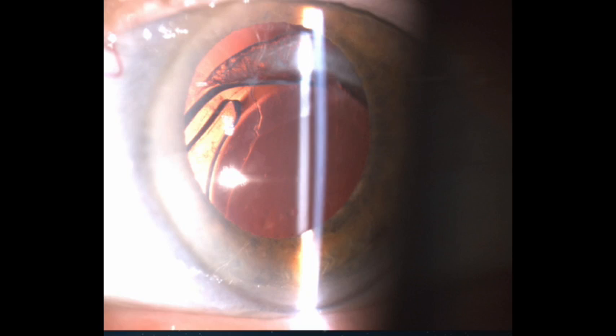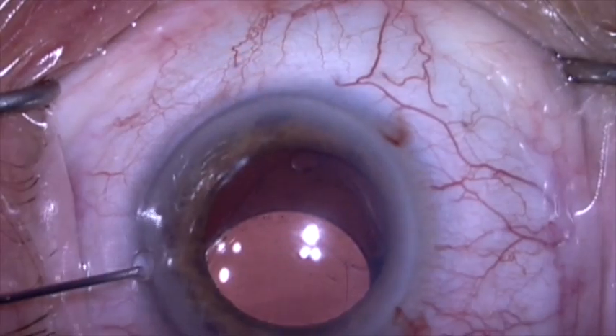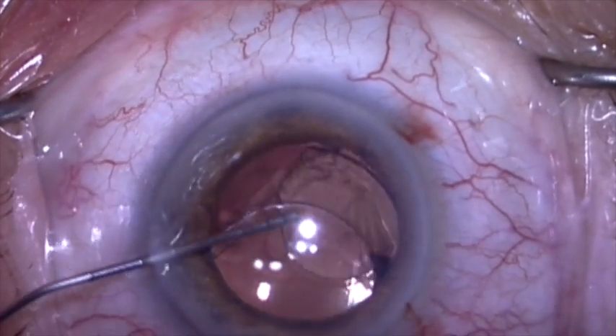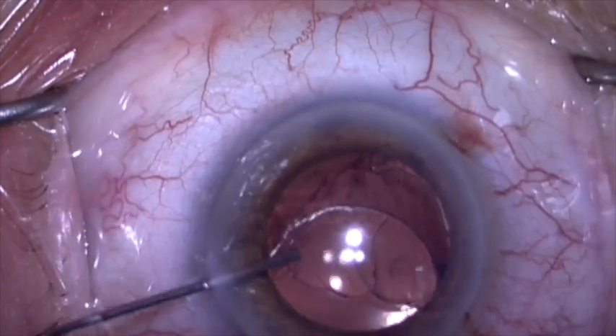This is a one-piece Acrysof lens that is dislocated along with the whole capsular bag complex. There's some vitreous herniated into the anterior chamber, so I'm going to displace that with some dispersive viscoelastic.